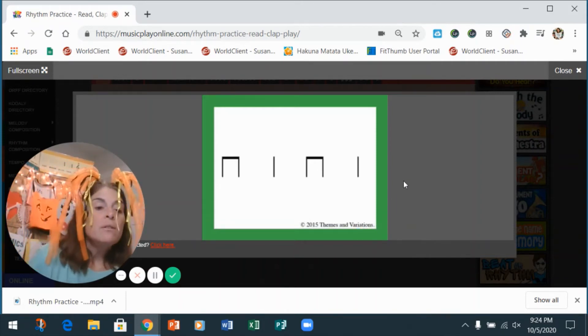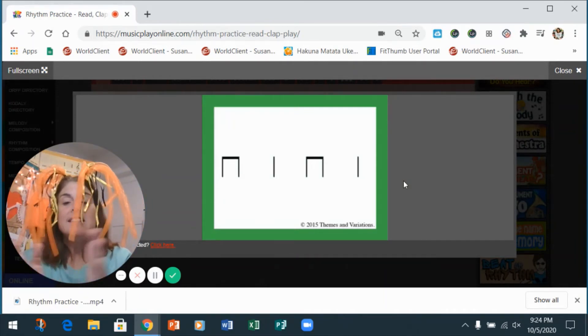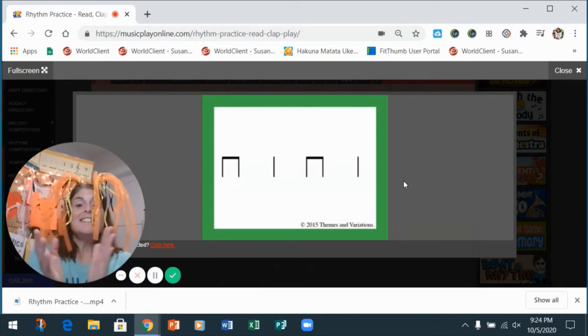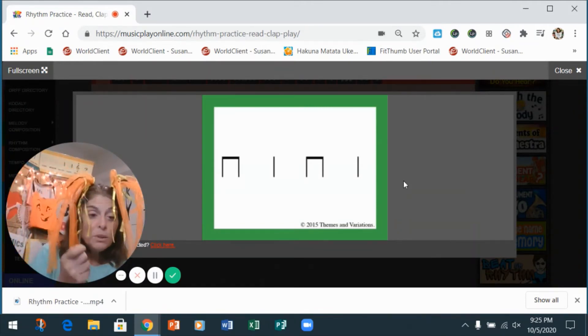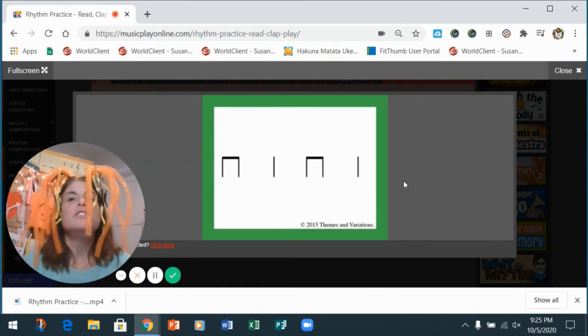I like this one too! All right, here we go. One, two — clap with me: ti-ti-ta-ti-ti-ta. One, two — let's do it again: ti-ti-ta-ti-ti-ta. One, two — with the wood block, go: ti-ti-ta-ti-ti-ta. You're rocking it! Awesome!